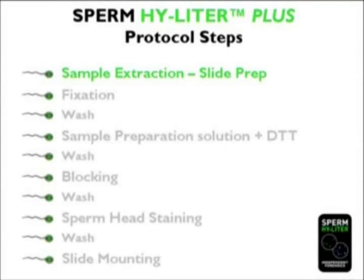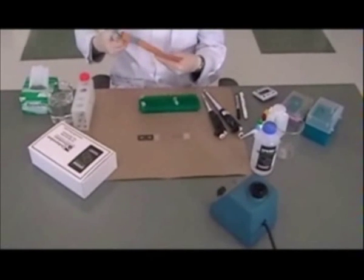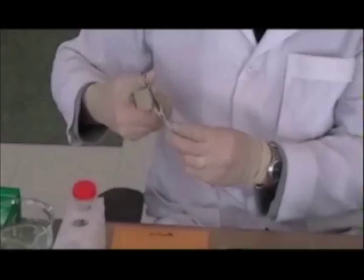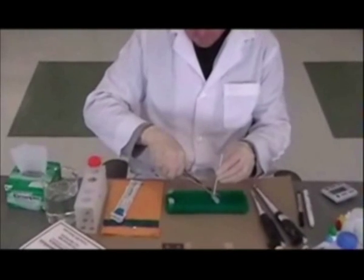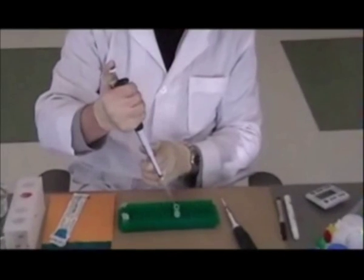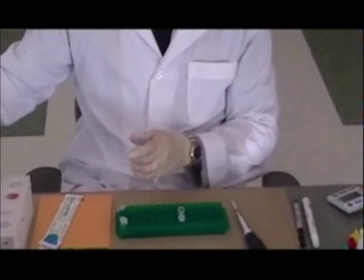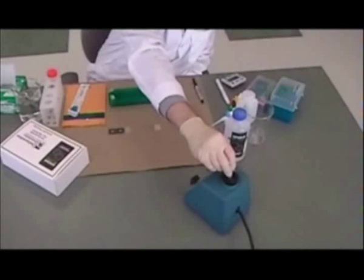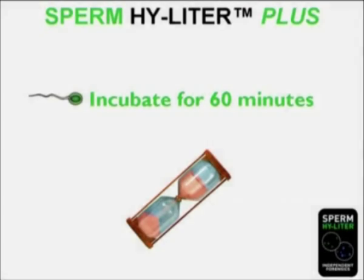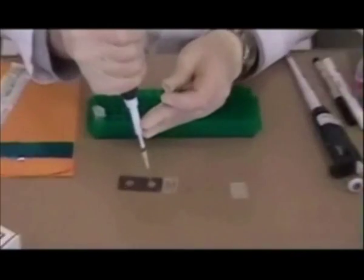Here we show the preparation of an extract from a swab. First, the swab head is cut into an extraction tube and PBS is added. The extraction tube is vortexed and incubated at room temperature for one hour. Next, a portion of the extract is applied to the sample window of a Sperm Highlighter slide and air dried.